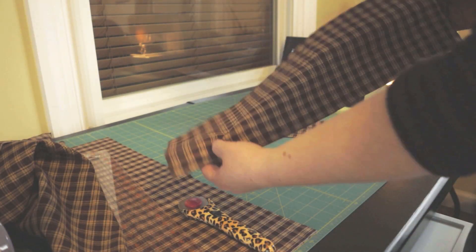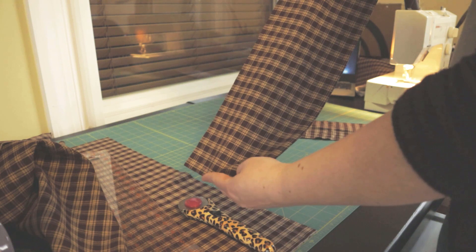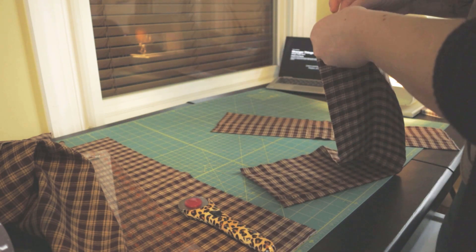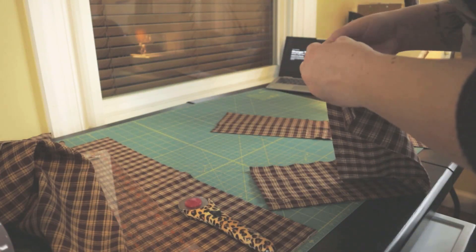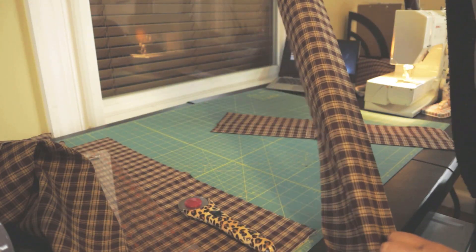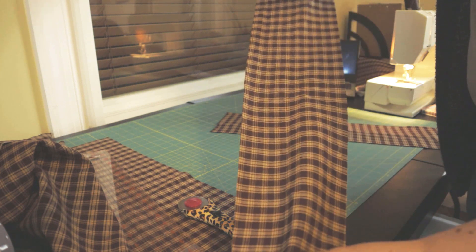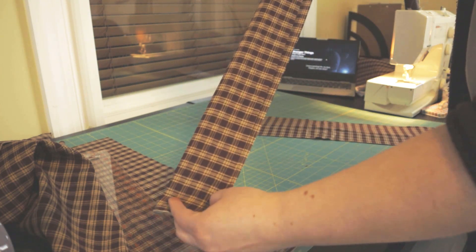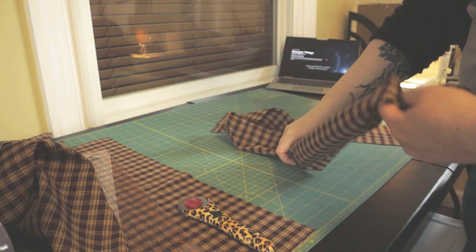So now I have two strips that are 6 inches wide and 44 inches long. I'm going to join those together, iron them, and fold them over. Then the raw edge will get attached to the bottom of the bodice. The fabric is about 44 inches wide, so cutting two strips doubles the length, which will allow me to gather it and create a nice little peplum of sorts.